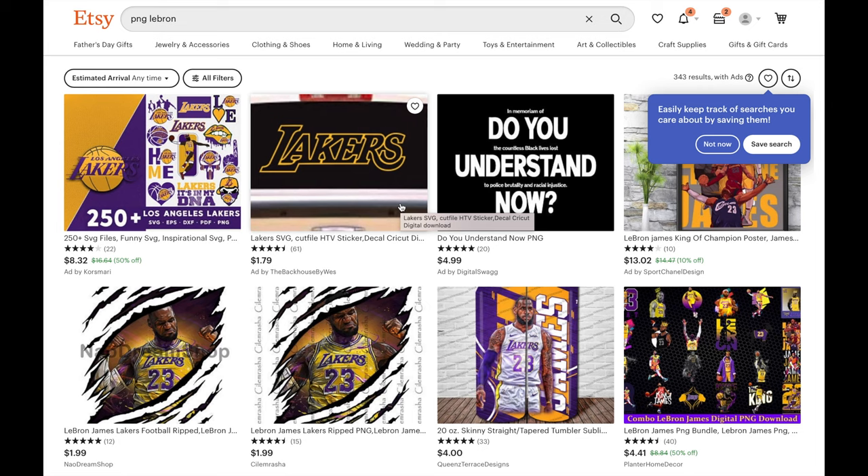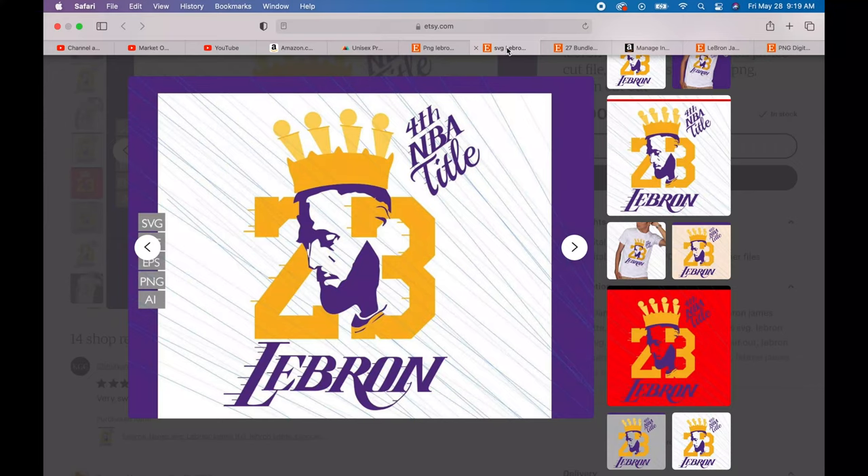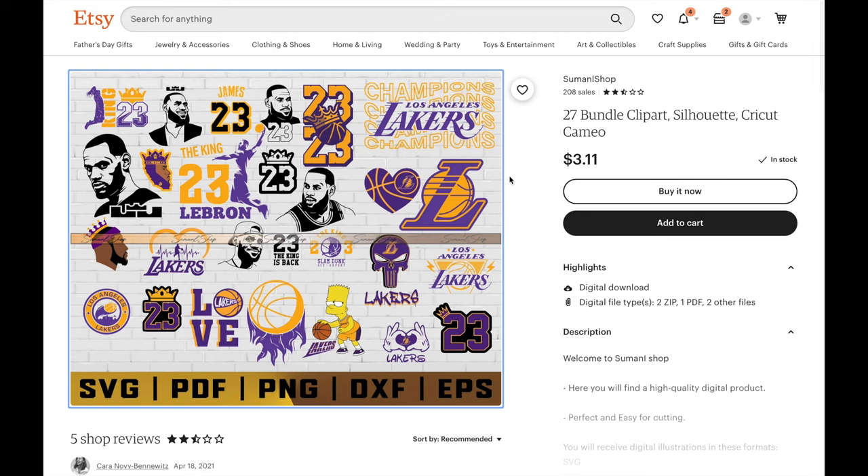Before we begin, we have to get our designs made. You guys can make designs yourself or have somebody make them for you using websites such as Fiverr.com, or you can easily get them on Etsy. We're going to need PNG files. If you type in PNG LeBron, you can see a bunch of different designs available for a few dollars. There are bundle sets — this bundle costs only $3.